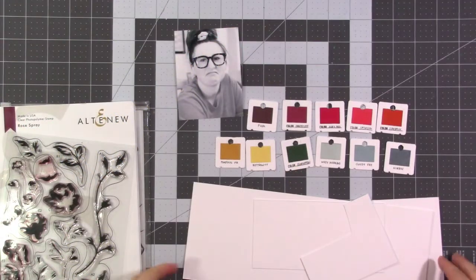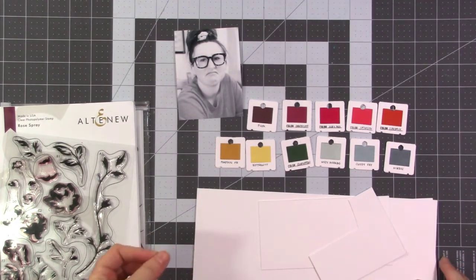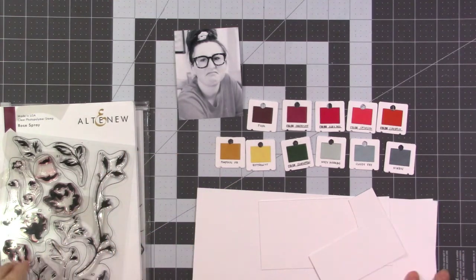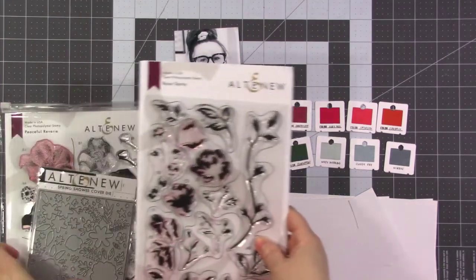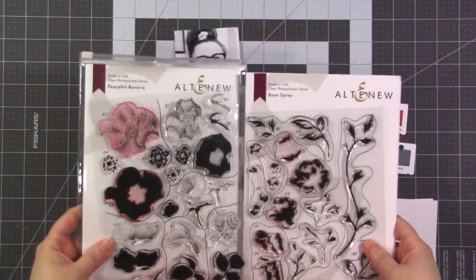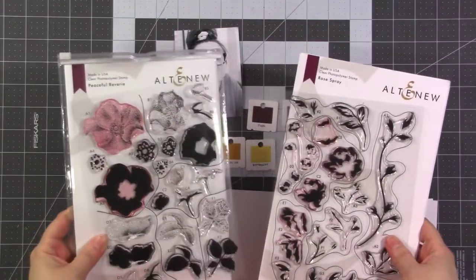Hey friends, it's Jen and I'm back with another layout process for Altenew. Today I wanted to show you how you can make a holiday-looking wreath with seemingly springy stamps and dies. I'm going to combine two different floral stamp sets — Rose Spray and Peaceful Reverie — to create a floral wreath for a Christmas layout.